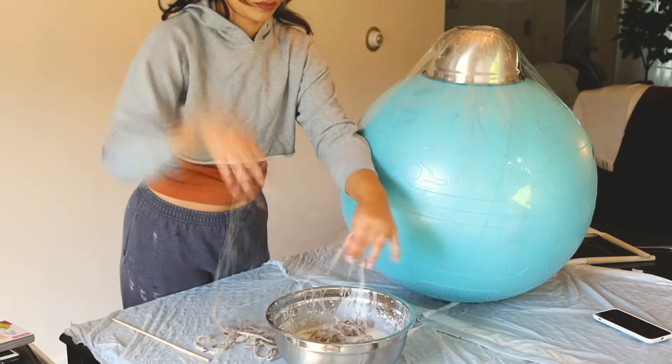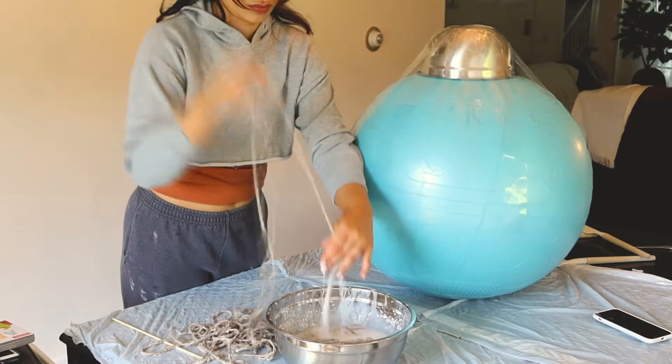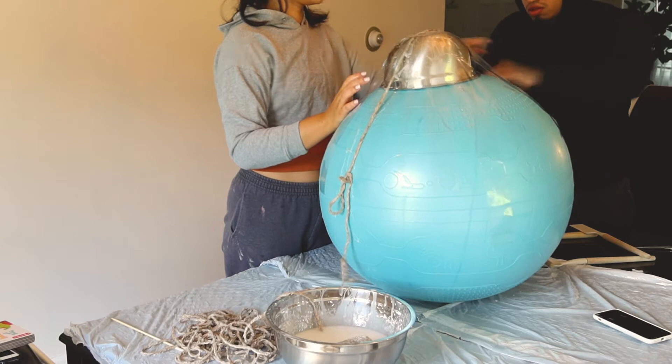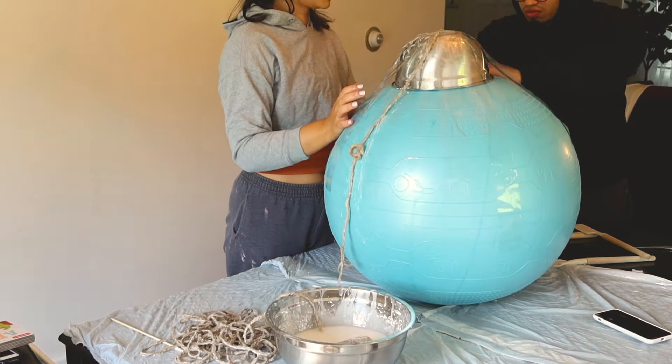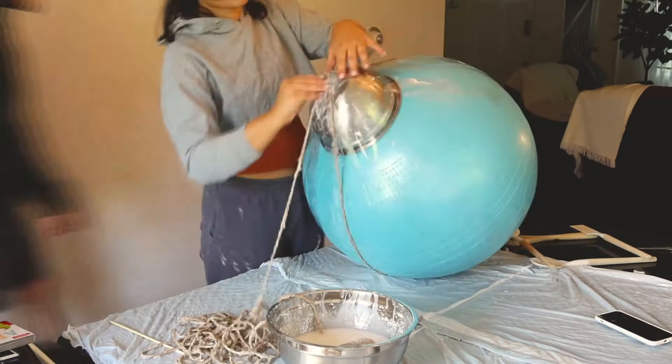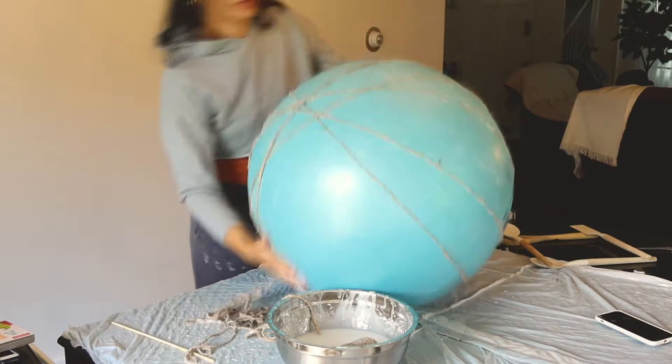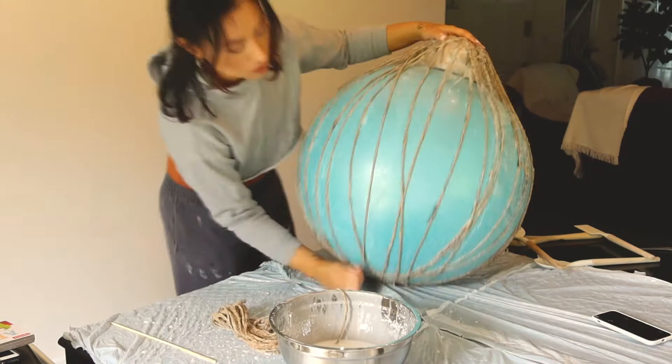Now we are going to get started. As I would pull out the jute, I would kind of strain out the excess glue so that it was wet enough but I didn't want it to make such a huge mess. I had someone come and help me tape down the first piece so I could get started. The next process is pretty simple — you basically just wrap it around a million times. I found it easier to just rotate the ball, and you want to make sure you are wrapping the jute cord in different directions. I started off wrapping it vertically and then progressed to horizontally, diagonally, and then just filling any gaps.